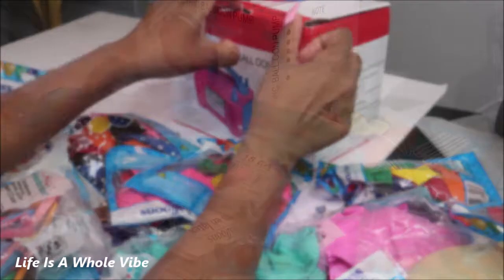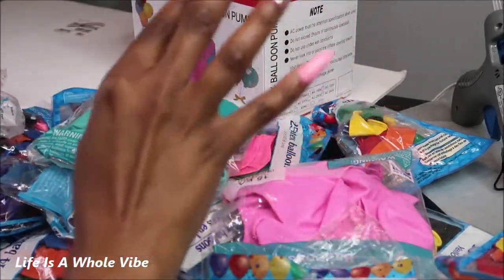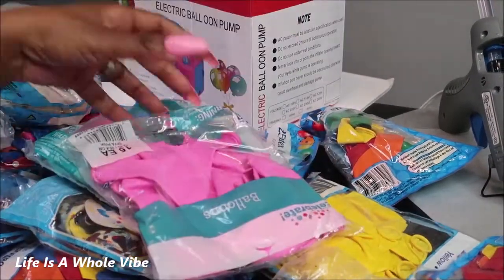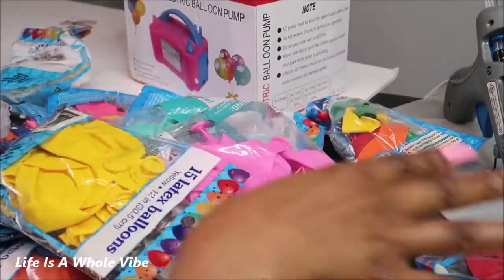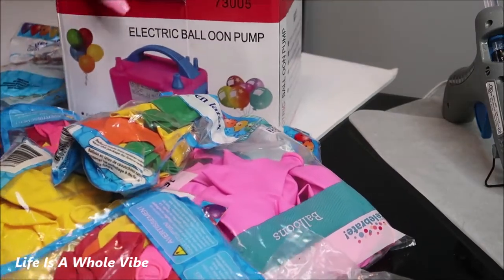I'm going to see what I can pull off with this balloon pump. I got all of these balloons from various places like Dollar Tree or eBay. They are just 15 a pack, 10 a pack balloons, different sizes. I just wanted to have a nice little variety. So I'm going to go ahead and open up this balloon pump so we can get started.